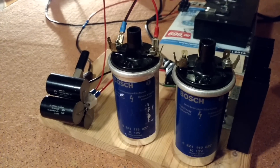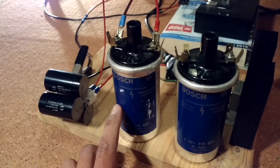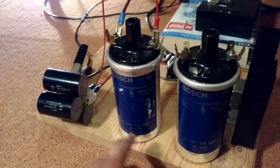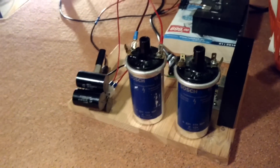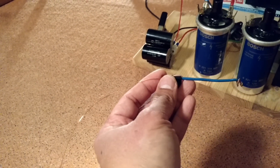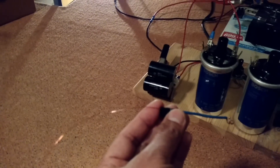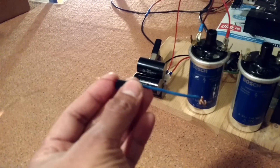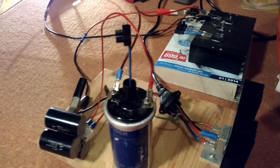Here I have two identical ignition coils. I will use this one as a transmitter and this one as a receiver. Here I have one wire and I will use it as a transmission line — I will connect it to the transmitter and this wire goes to the other end of my room.